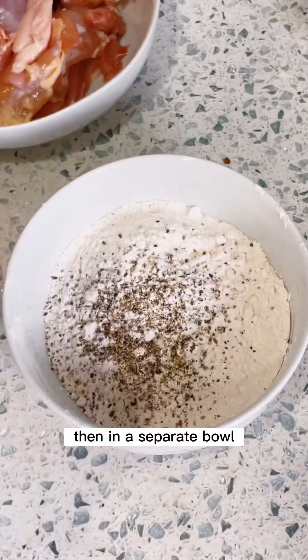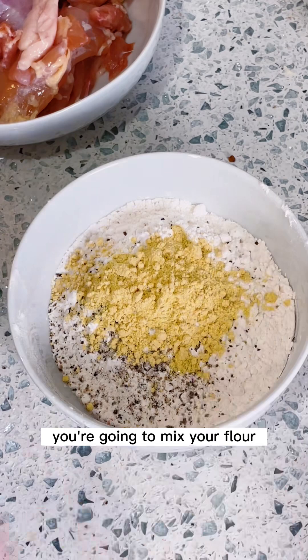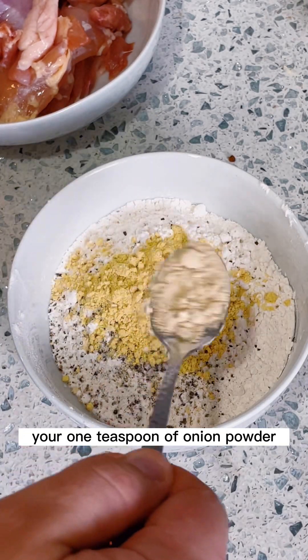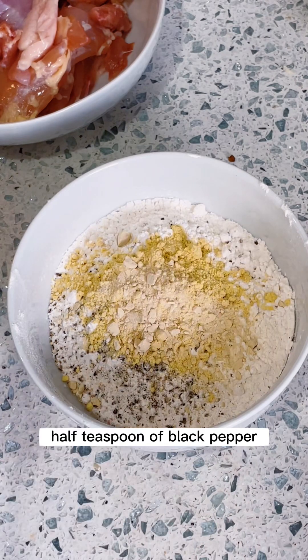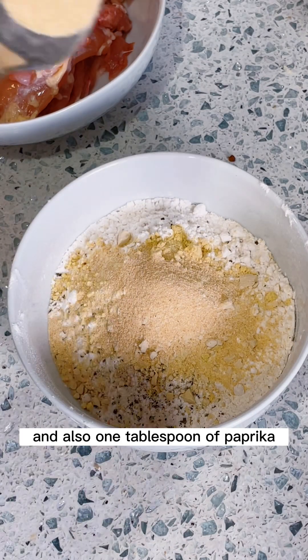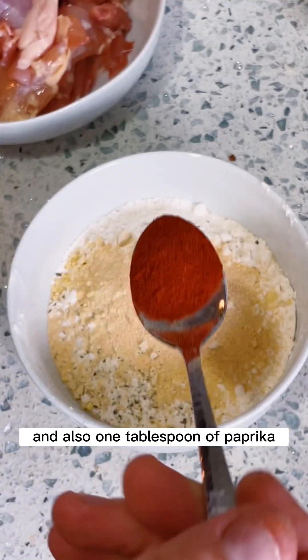In a separate bowl, mix your flour — 100 grams — one teaspoon of onion powder, one teaspoon of garlic powder, half a teaspoon of black pepper, half a teaspoon of salt, and one tablespoon of paprika.